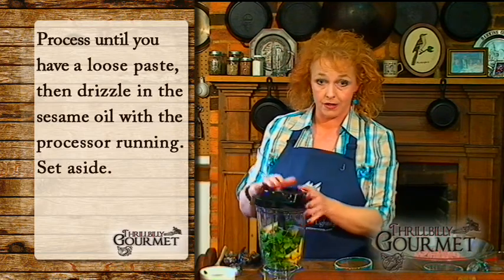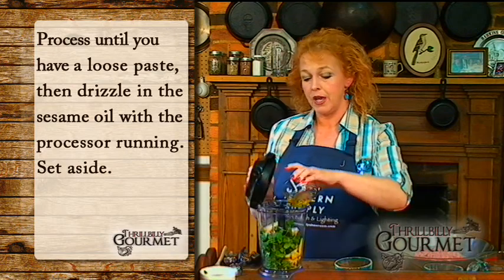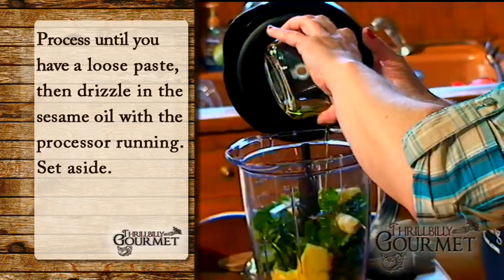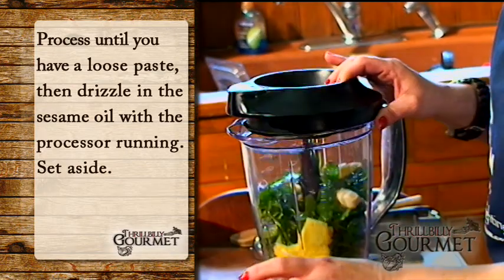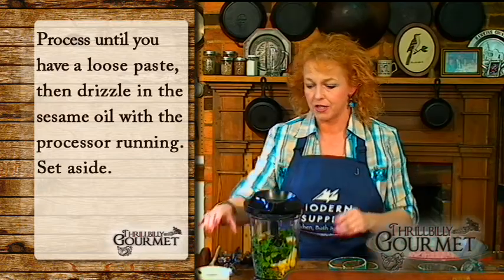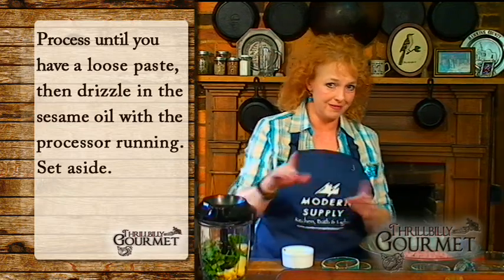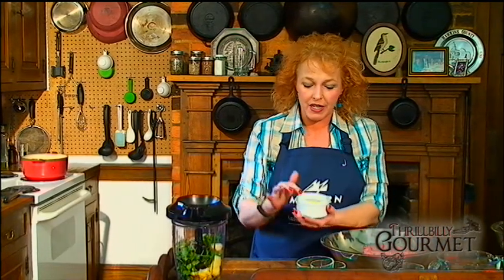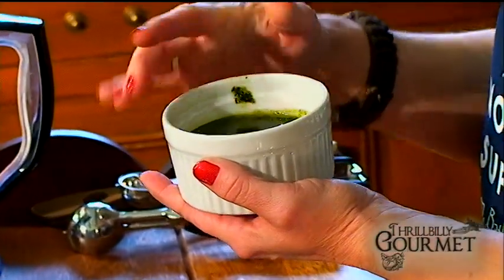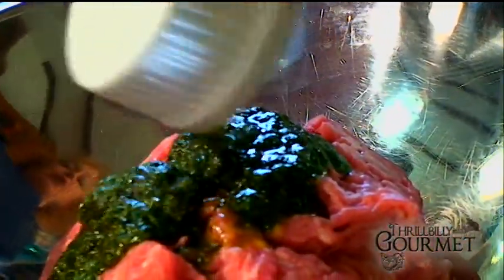The lid goes on and you crunch all that up. Drizzle in your sesame oil, and you're almost making a pesto — but instead of basil and pine nuts, you're using cilantro and garlic. Fabulous stuff. Once you're at that step — I'm not going to make the noise for you, you know what I did — this is what you end up with: this pretty, deep green, luscious looking stuff. That is the pesto. It's a Thai pesto.